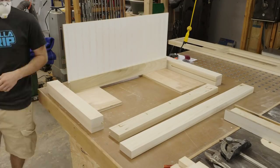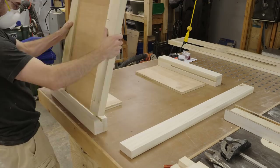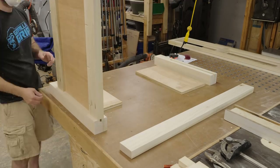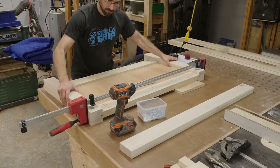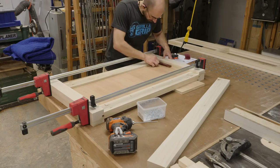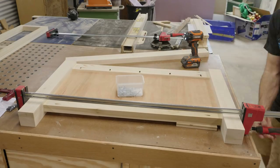I'm setting the panel inside of the top rail, the bottom rail, and the legs. These parallel clamps are really handy for assembling projects like this — they hold everything in place while you're running the screws and it just makes life easy.